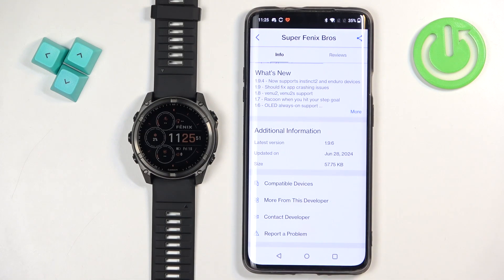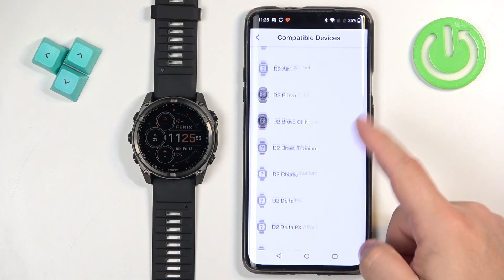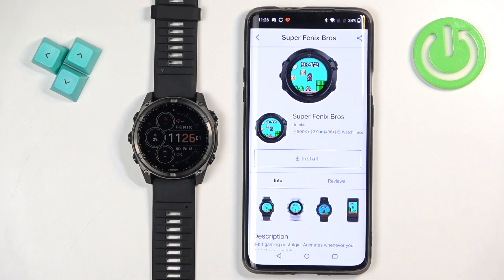If you want to check if your watch is compatible with that watch face, you can tap on compatible devices and scroll through the list and look for the Fenix 8 Solar. And it is here, so the watch is compatible with this watch face.